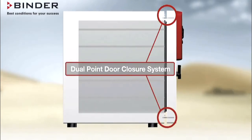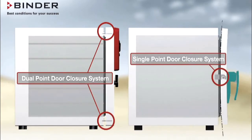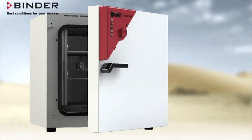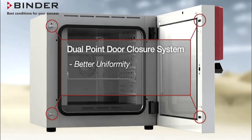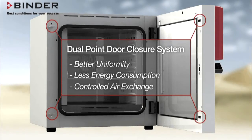Finally, Binder Ovens are equipped with an adjustable dual-point door closure system, while competitors have just a single-point door closure. A dual-point system creates a more uniform seal and even door closure, giving you better uniform conformity, less energy consumption, and more controlled air exchange.